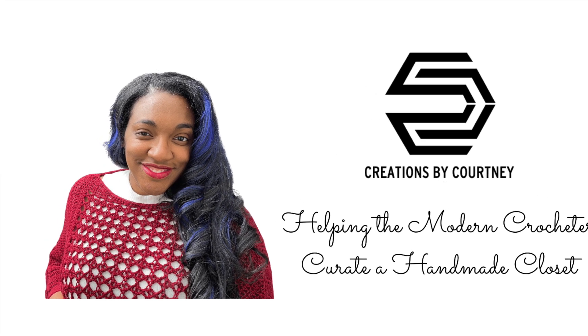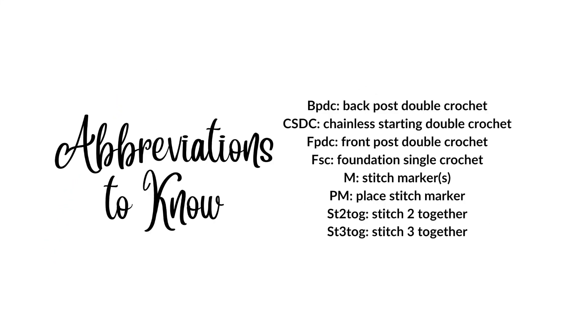Creations by Courtney here for part 3 of the Kiara Crochet Dress. Let's get to stitching.